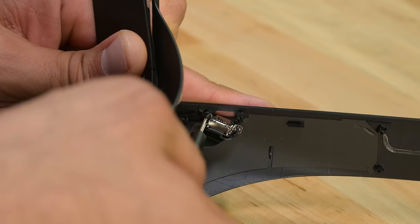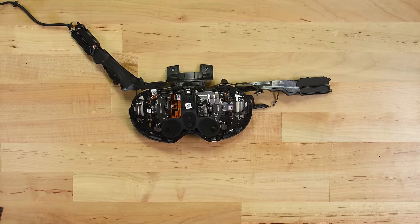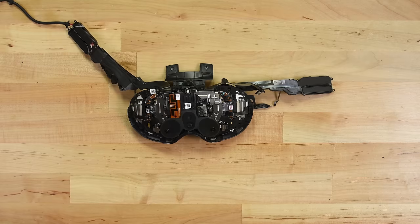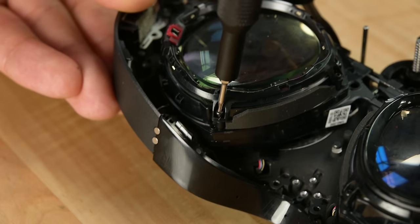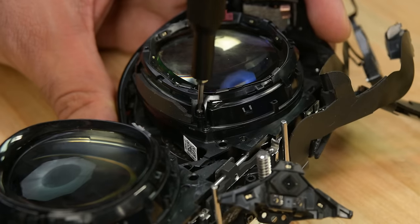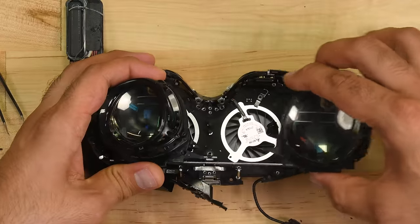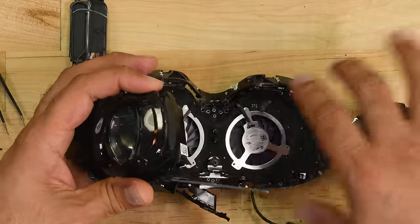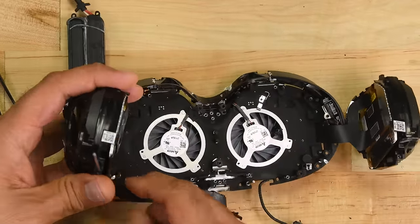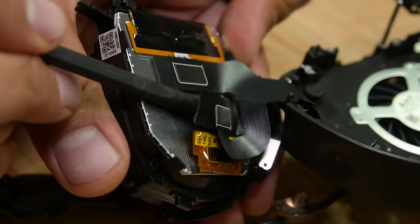Once we remove this USB-C port and these two screws, that's it for this side for the time being. Time to turn the device back over and continue the teardown from the lens side. Removing the lens assembly is now a simple matter of undoing several screws and removing the lens and display panel assembly on each side. With the ocular components out of the way, we're greeted by not one but two fans placed directly underneath each panel — those things must run hot.